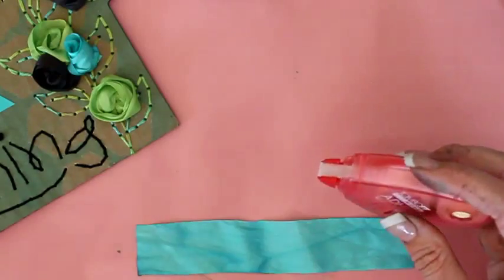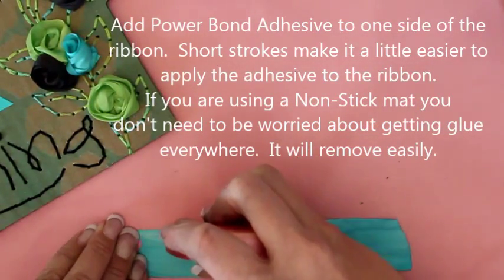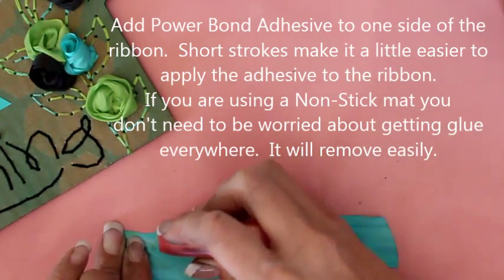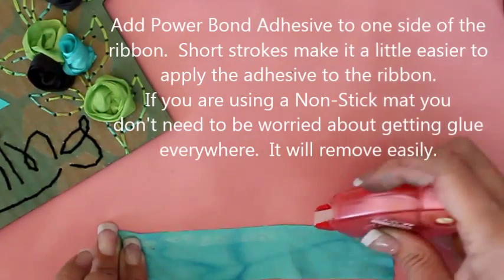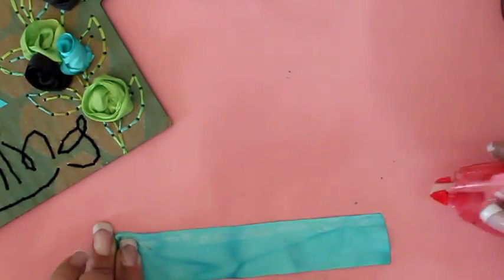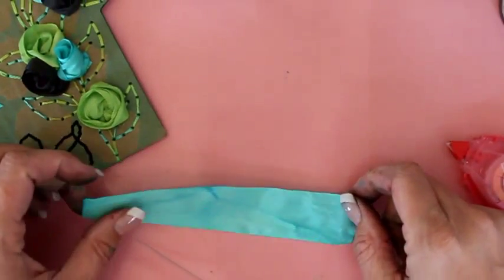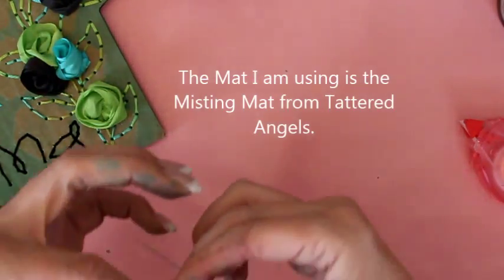The first thing we're going to do is take our Power Bond and on one side of the ribbon we're going to attach some adhesive. I find that if I go in short strokes it works a little better. I just need it on one edge. If I have any adhesive that has gone over the edge, I can just flip this over and pick it up. I'm using a non-stick mat, by the way.